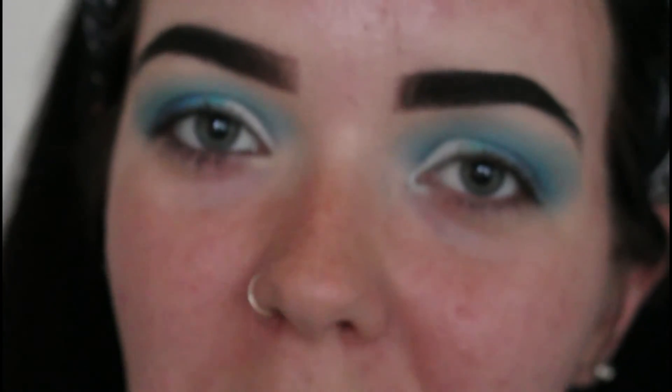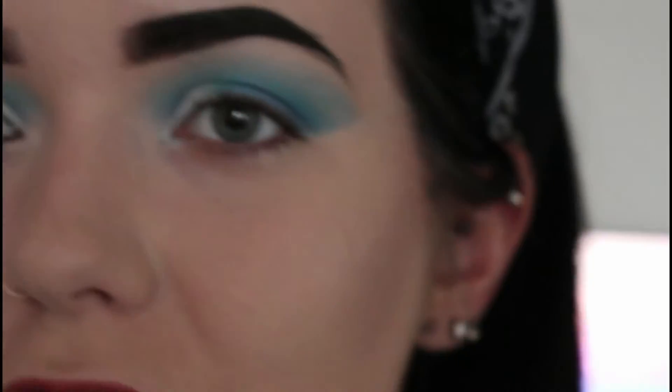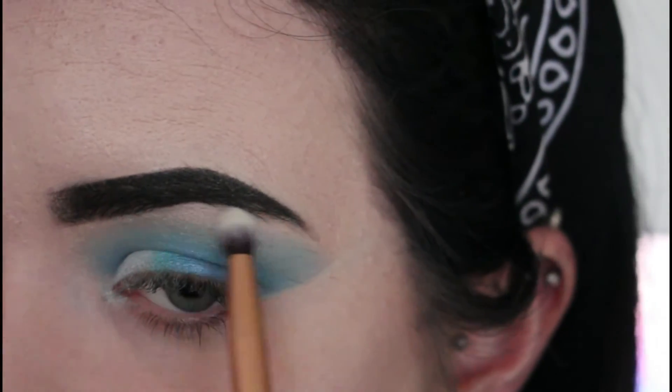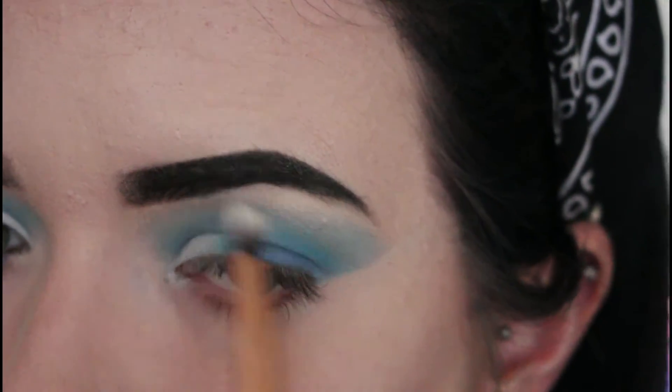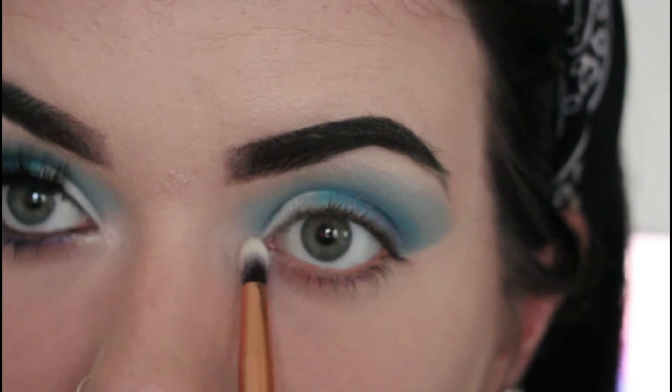There we have it, eyes are done for now. I'm just going to jump off camera and do my base makeup. Okay, so now that my base is done, I'm going to go back in with my trusty Revolution trio highlighting palette and I am just going to add a little bit of highlighter to my brow bone and then a little bit to the inner corner of my eye.